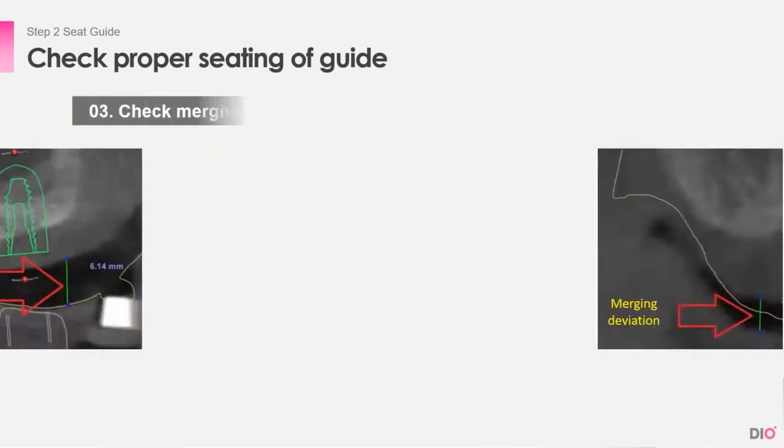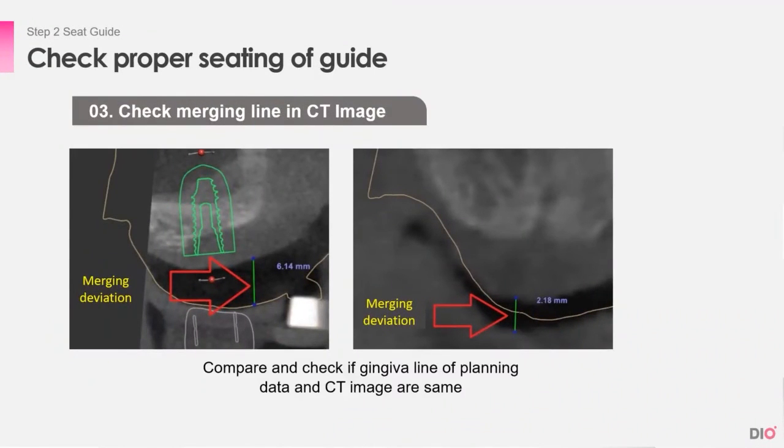For the next step, you have to look more closely at the CT and check the merging line in it. You can see here in these photos that there are noticeable gaps between the guide and the bone. This means the guide is not fully seated.